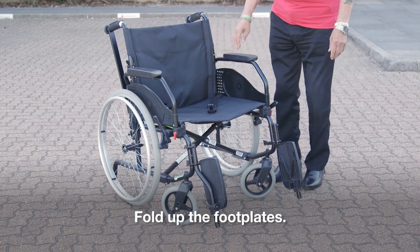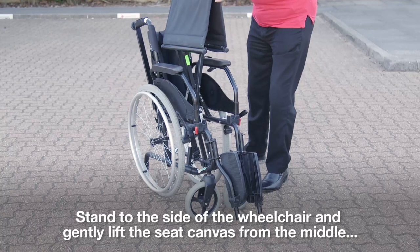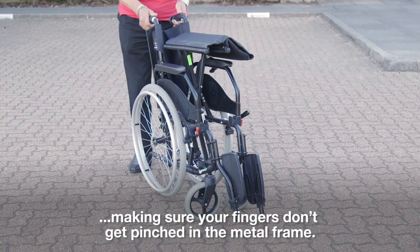Fold up the footplates. Stand to the side of the wheelchair and gently lift the seat canvas from the middle, making sure your fingers don't get pinched in the metal frame.